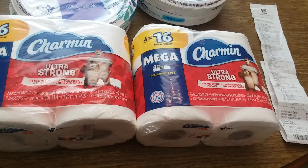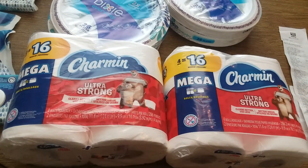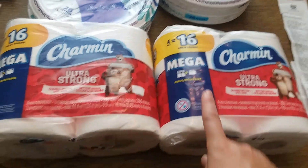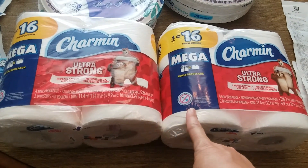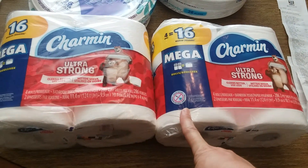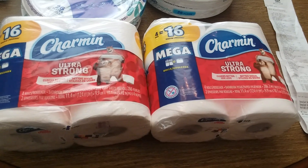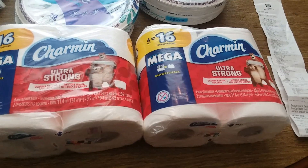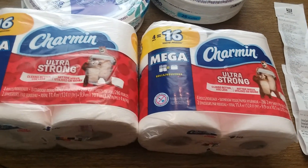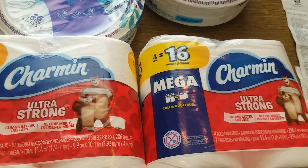I wanted to do the deal because it's a really good deal. They're $8.99 buy one, get one free, so I'm going to have to find eight of them to get me over $30. I'll also need eight $1 coupons and so far I only have two, so we'll see what happens the rest of the week. But they're still a good deal even if you don't do any of those bonus cash deals.